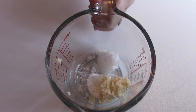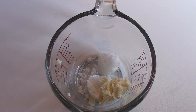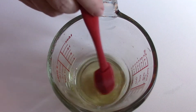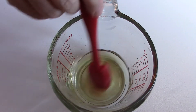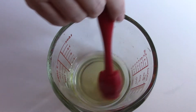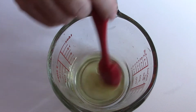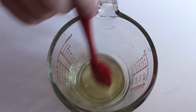Now I'm going to take this to my microwave — or a double boiler — in this case I'm using the microwave because it's a little bit faster and easier. I'll microwave it on low and let it melt slowly. I'm back and you can see the shea butter, beeswax, and coconut oil have nicely melted. You want it to be melted completely so that once you put the color in, you can easily pour it into a lip balm tube.